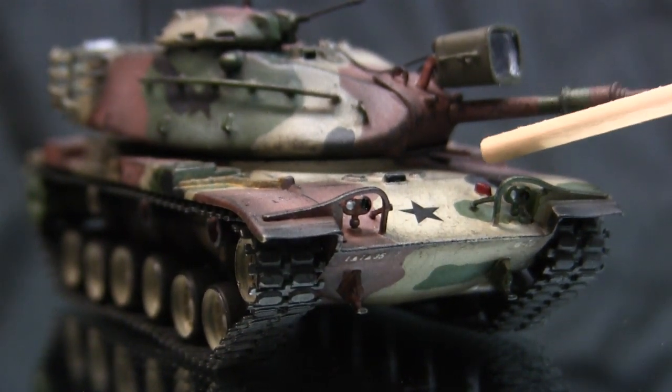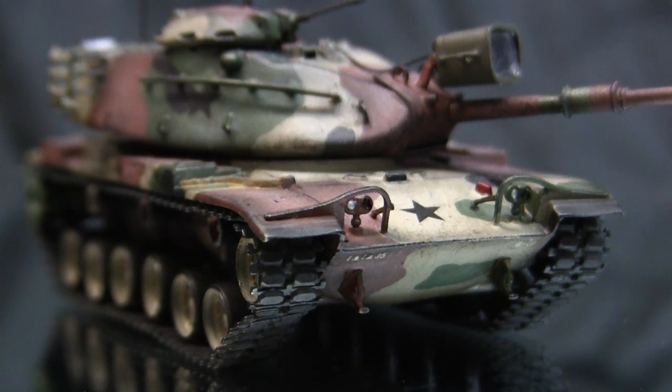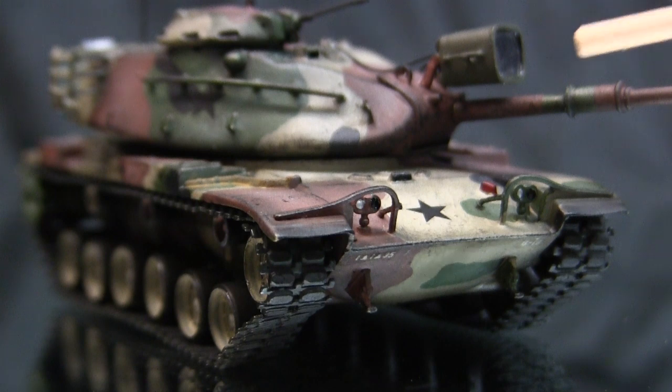Right behind the headlight is the fire extinguisher box, which is molded into the model. The only mod I recommend is a little swipe of red paint at the end of the build, as typically on M60A1s the fire extinguisher box was highlighted with red paint.